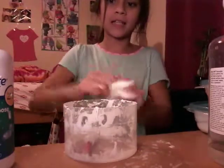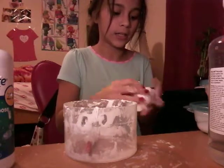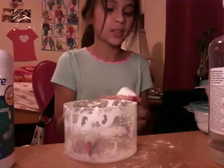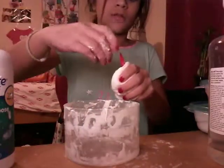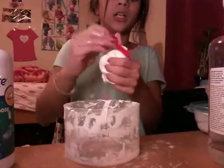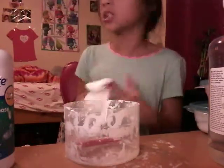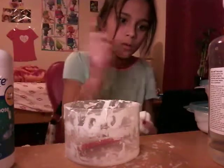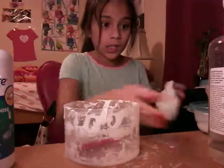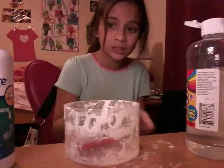I promise this will get clear. The batch I made before actually got crystal clear — like literally as clear as the glue bottle itself. My mom has it right now so I can't show you, but it really does work.